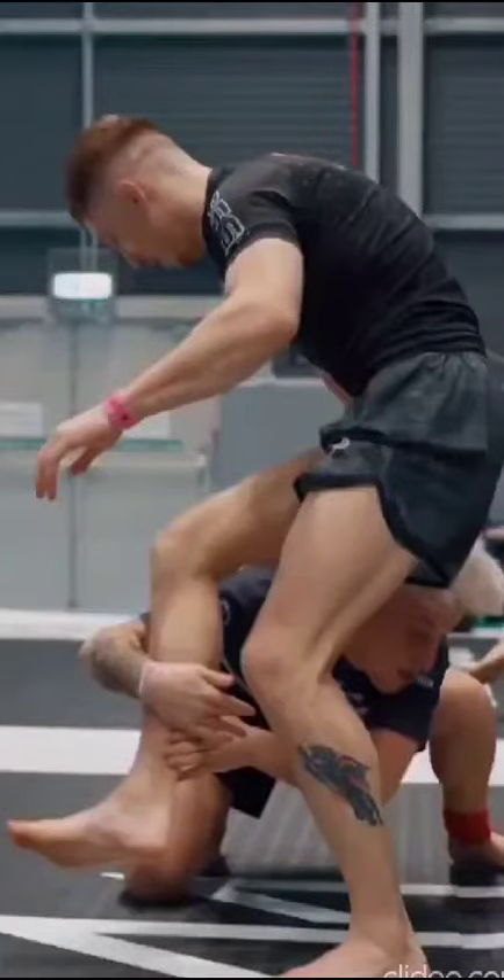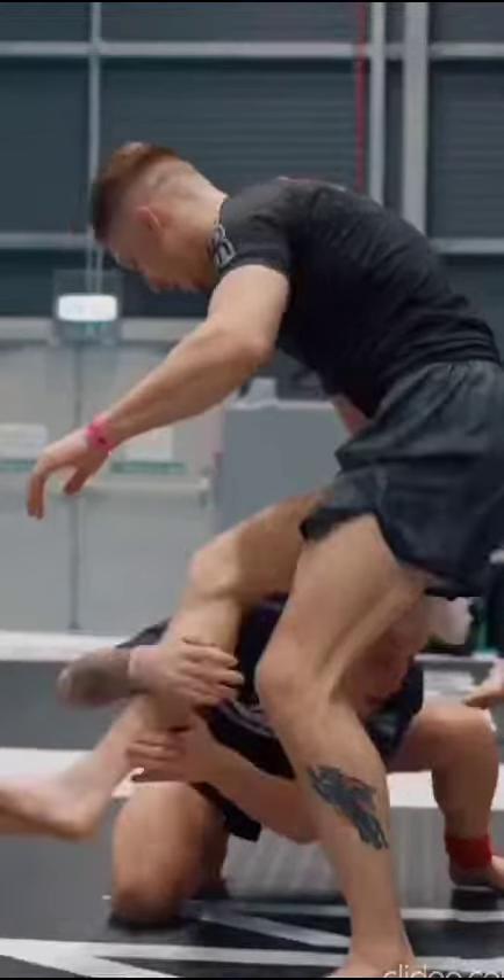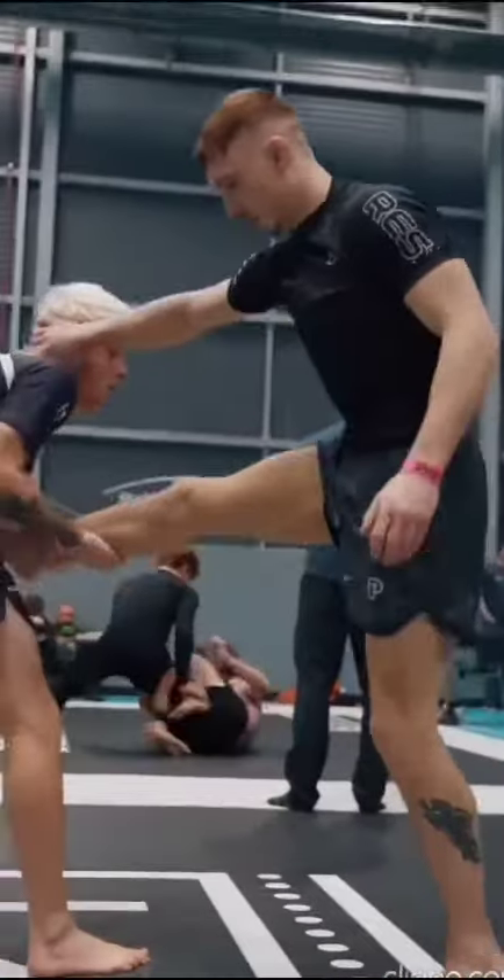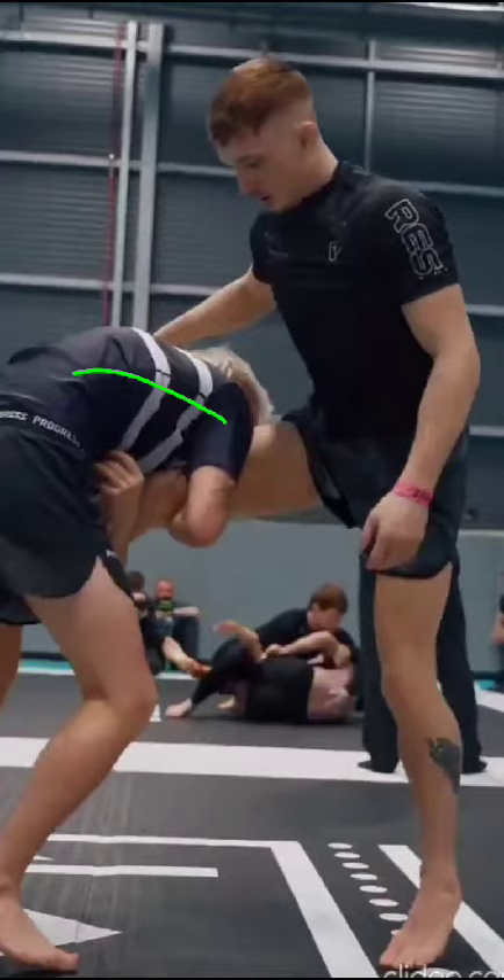Quick review of this beautiful high elbow guillotine that the gentleman standing is going to end up issuing. The guy on the bottom is actually going to come up for a single, which is not a bad option, but he makes some tactical errors. His back is arched, his forehead isn't in the abdomen, and worst of all his head is actually to the side of the guillotine — major defects in the technique which allow him to get guillotined.